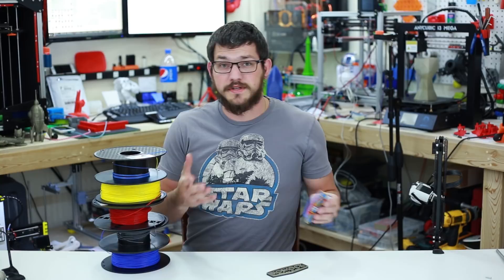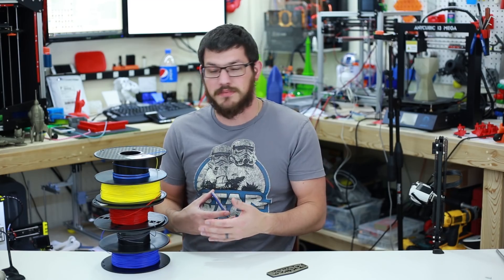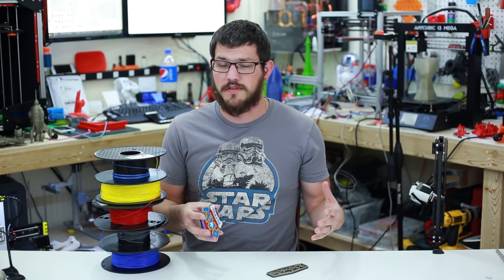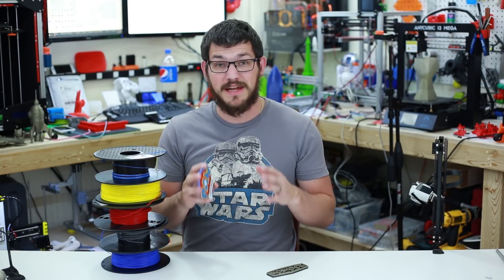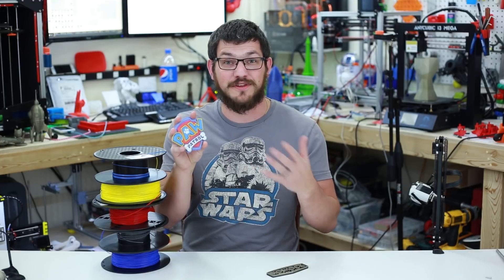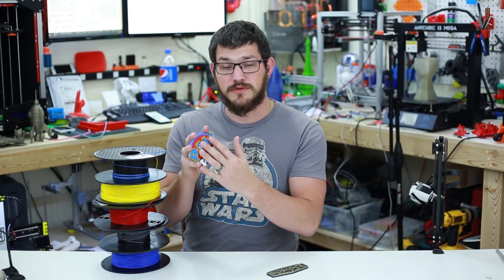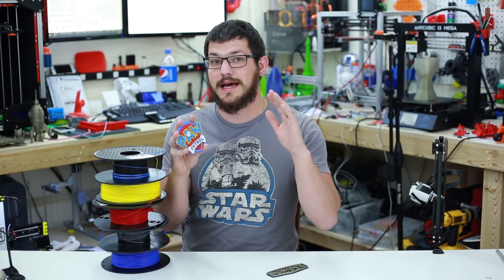The whole reason I did this is that I have a bunch of partial spools sitting there. I was thinking, what can I 3D print, what colors do I have? So I went on Thingiverse and found this Paw Patrol badge — my kids are obsessed with Paw Patrol. For this we need dark blue, gray, red, yellow, light blue, and white. The model actually tells you all the different layer changes you need to make, which helps out quite a bit.